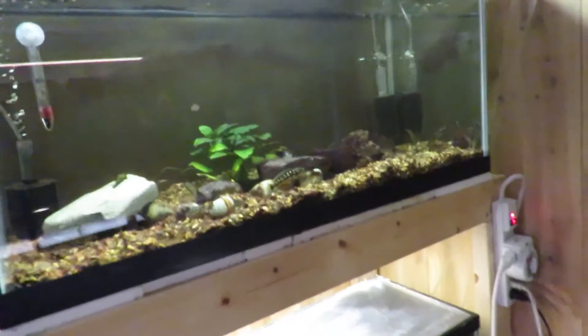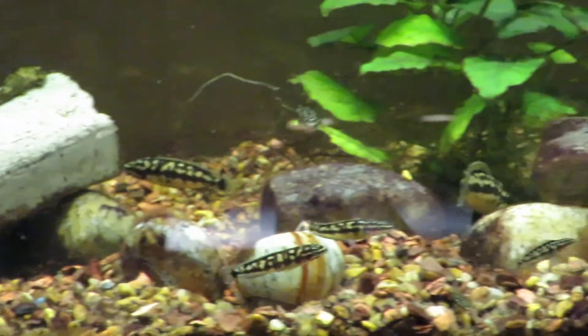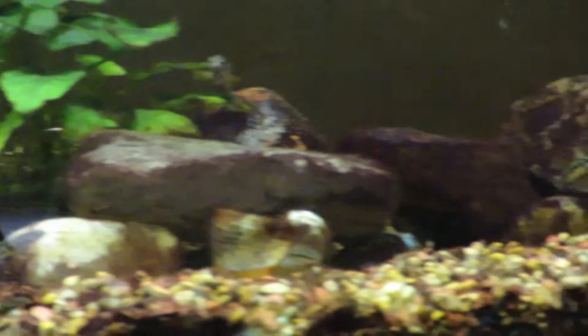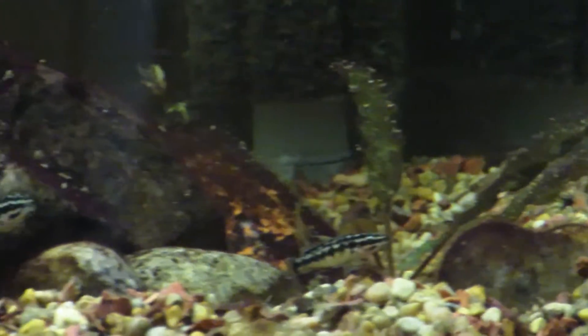Over here I have a rack with 240 breeders. The top one is my Julidochromus transcriptus colony — I have quite a few of them and I'm on my fourth or fifth generation. They're doing very, very well. I also have some bristlenose plecostomus mixed in, and one little multi in there too.